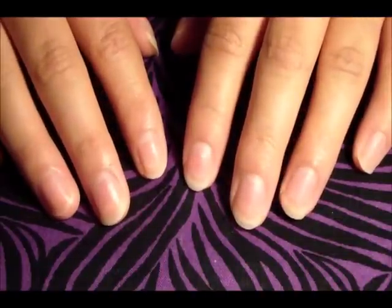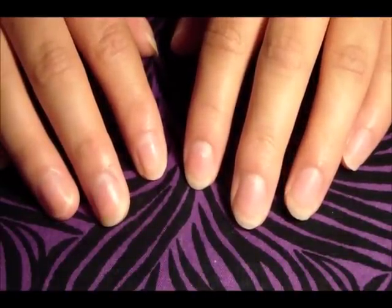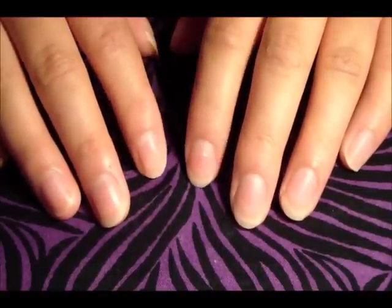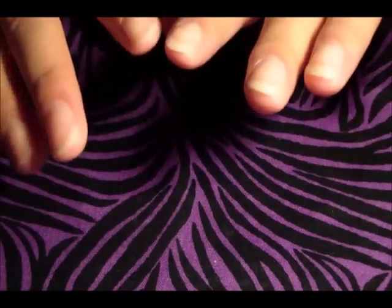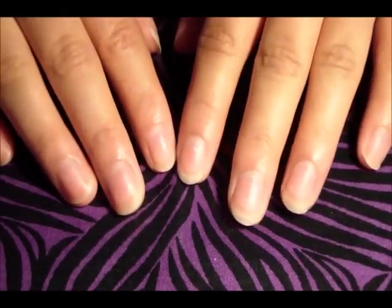Hey you guys, it's X Crazy Nails and today I'm going to be showing you a 10-step at-home manicure. This is basically what I do whenever I'm giving myself a manicure. I'm going to show you all the steps, everything that I use, and it's a great way to grow out your nails, clean your nails, and just keep your hands really soft. So let's get started.